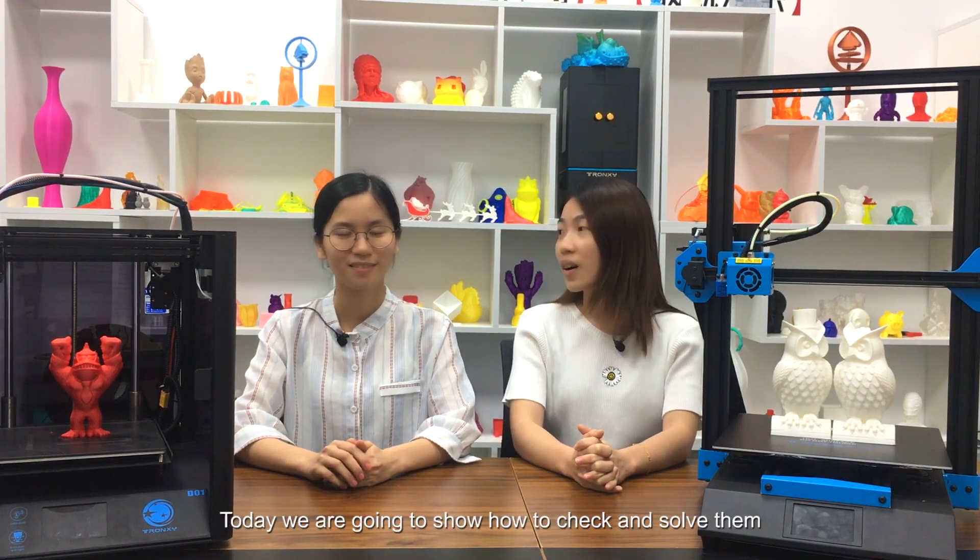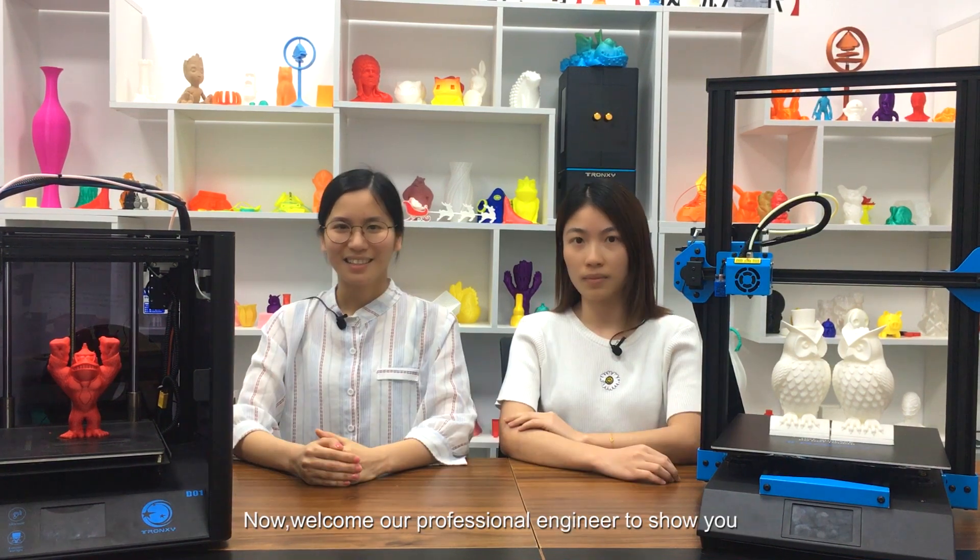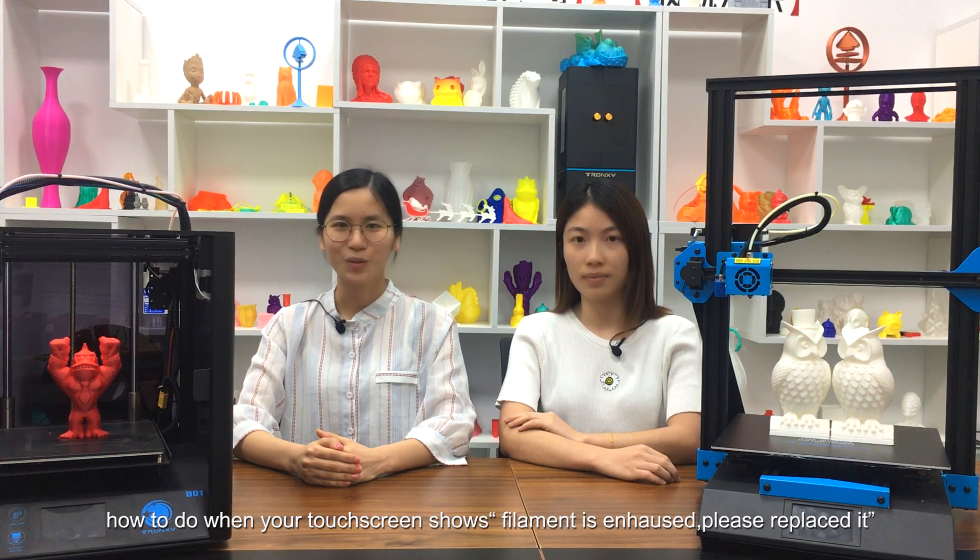Today, we are going to show how to check the sensor. Welcome our professional engineer to show you how to handle when your filament is exhausted — please replace it.